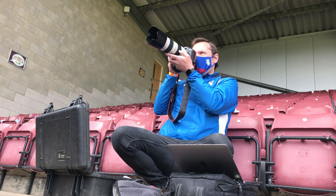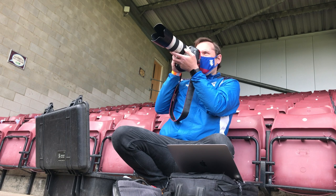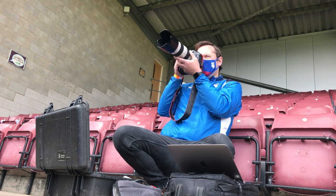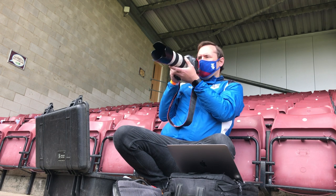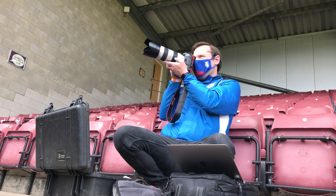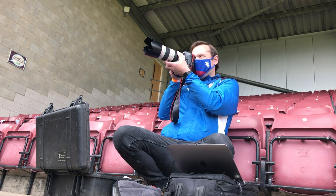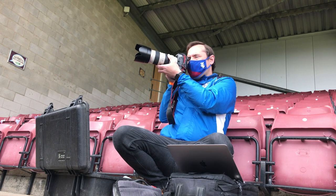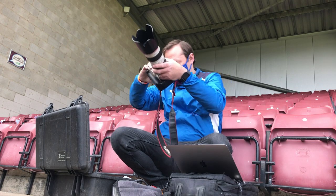I hope this video has given you a little bit of insight into what goes into photographing a professional football match here in the UK — from journey planning to settings to positioning and gear. I hope some of it is useful if you're new to this. I'll try to do more of a vlog-style video from an upcoming game — I've got a couple of playoff games to photograph. Please subscribe, let me know if you've enjoyed this video, and I hope you'll join me again soon.